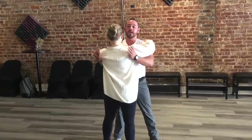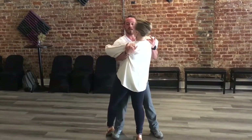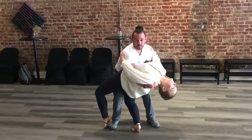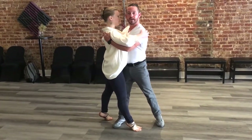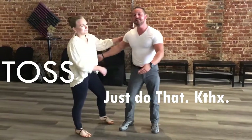We are going to get in this position and I'm going to take Emily down and bring her around and bring her back up. So that's it. Thank you guys so much for joining us.